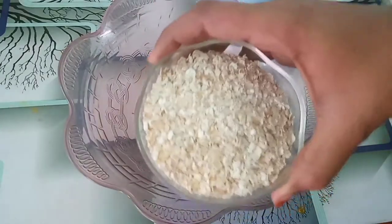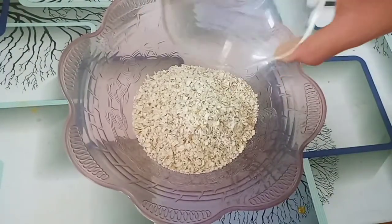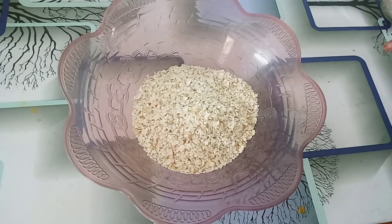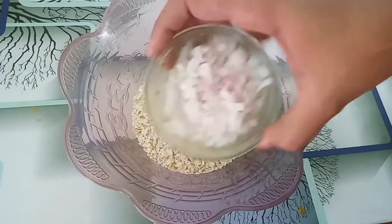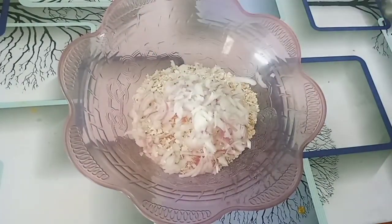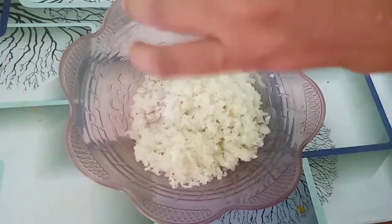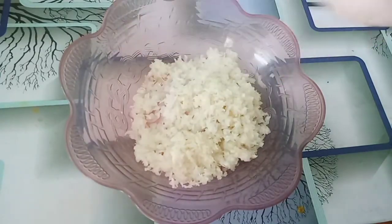Oats Manchurian is made in a bowl of oats. Let's add 150 grams of oats. Oats are also made with cut vegetables. Let's add chopped vegetables. Add cabbage.